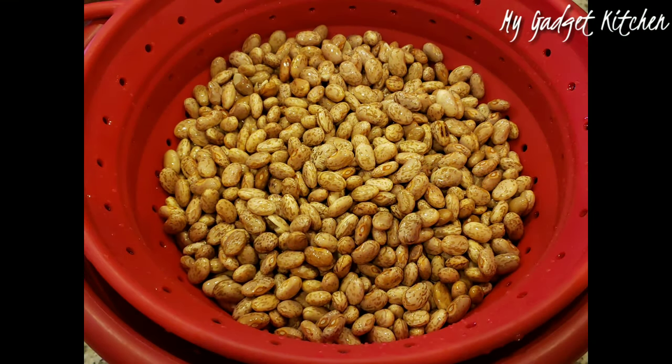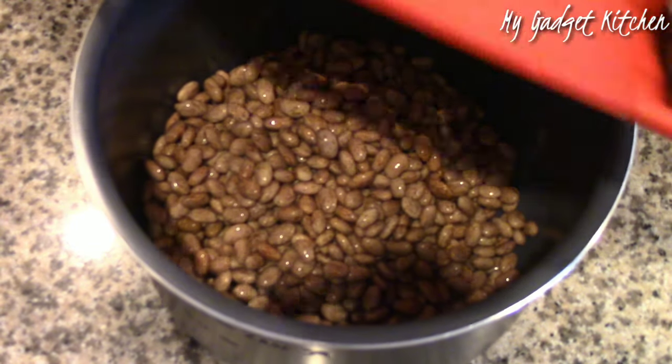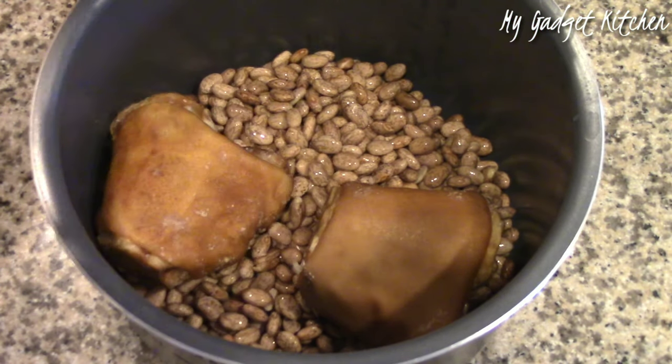First, I'm starting with one pound of dried pinto beans that I let soak overnight. I'm adding the beans to the insert of my pressure cooker and I am also adding in some smoked ham hock.